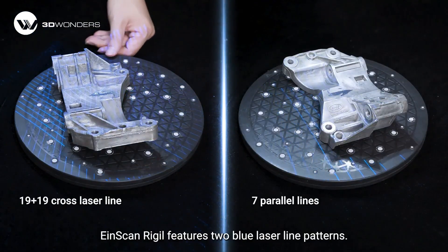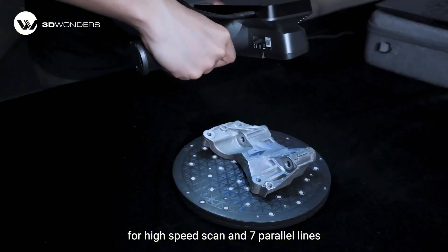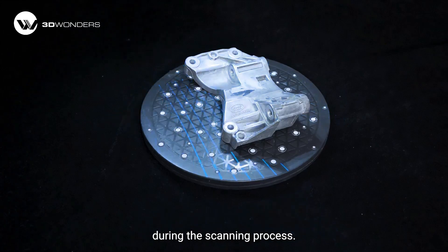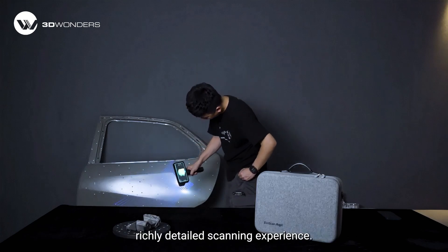iScan Radio features two blue laser line patterns: 19 cross-laser lines for high-speed scan and 7 parallel lines for detailed scan. These two patterns can be flexibly switched during the scanning process. Now let's see how Radio delivers an efficient yet richly detailed scanning experience.